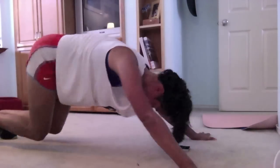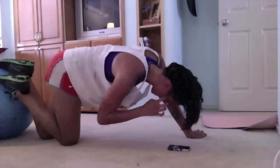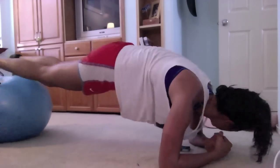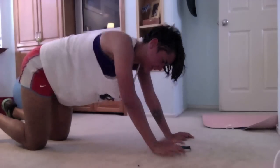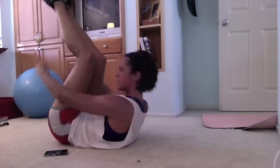Now I'm doing mountain climbers — mountain climbers are really good for your obliques. Then the elevated plank, which for me burns all down the shoulders and the lower abs. I hate them and love them. Muay Thai push-ups at the end — I actually do a demo and talk about what makes them so amazing.